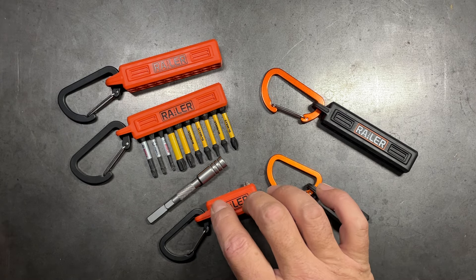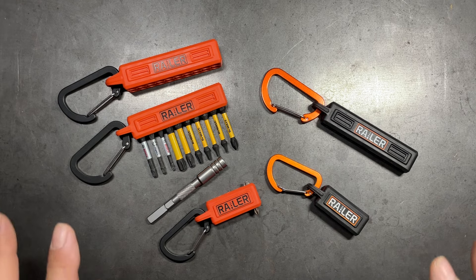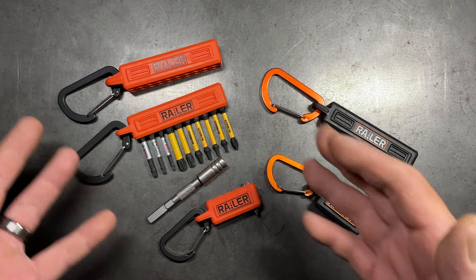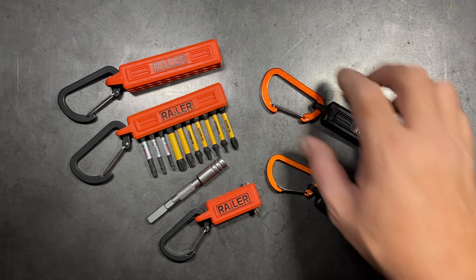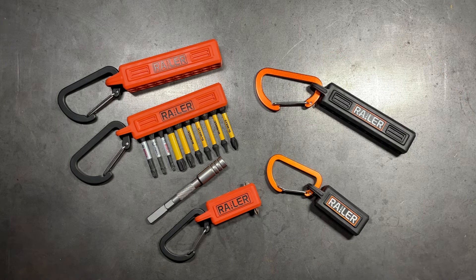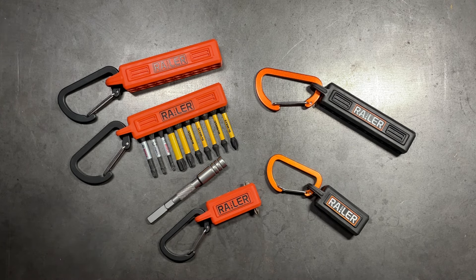And you have the ability to expand the capabilities of your multi-tool. I like these. There are others out there on the market, but I like the fact that they come included with carabiners, which are very nice carabiners, by the way. It's just a solution that so far I haven't really found to be perfect, but this is a very good start in the right direction.